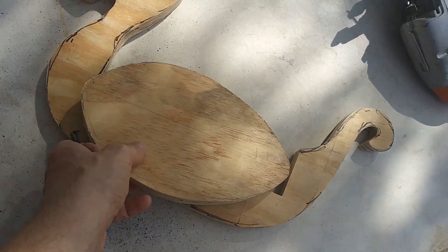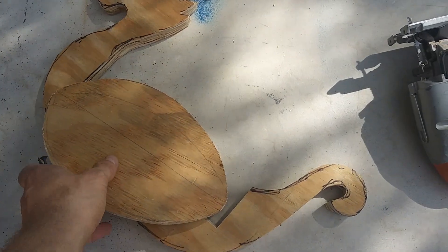A true Viking would probably put this together with no nails and just an axe, but as a true Slav...